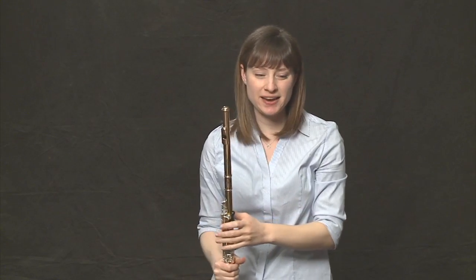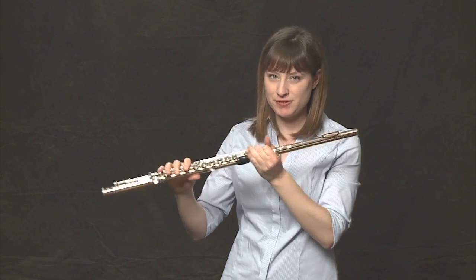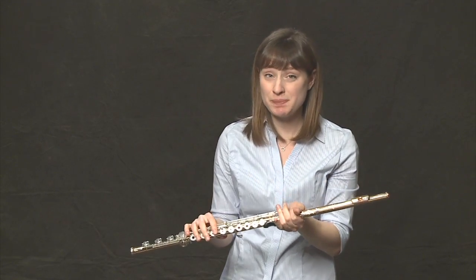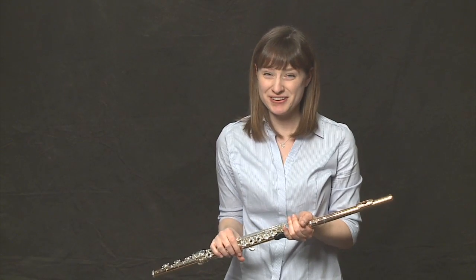At the very end, if you're playing with a group or a conductor, that was a cutoff — where I kind of waved my flute at the very end. So if you can follow somebody, either a conductor with a baton or another instrument cutting you off, it's just a visual cue to stop playing together. And that is Rockin' Out the Blues.